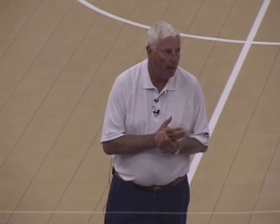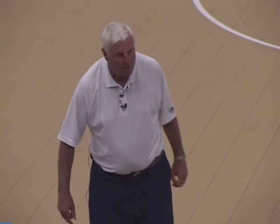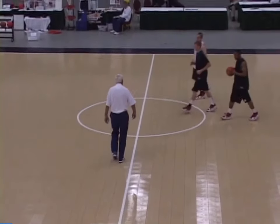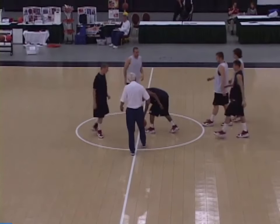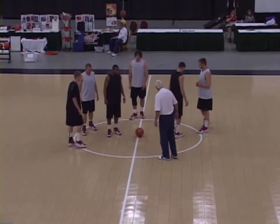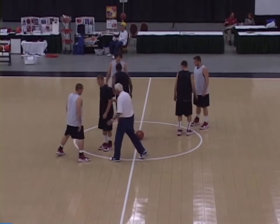I'm just going to show you one little thing that I really like. Let me have three blacks and three whites up here and bring me a ball. This is something that I did every night with our kids in a blockout. Right here in a circle, boys — put that ball right in the middle. I want the blacks on the circle facing outward, a white in front of each guy. Get yourselves a triangle here.